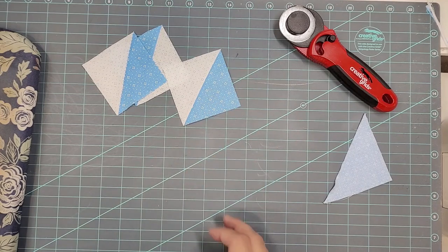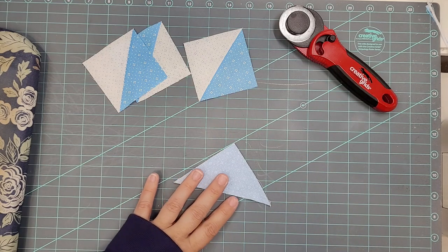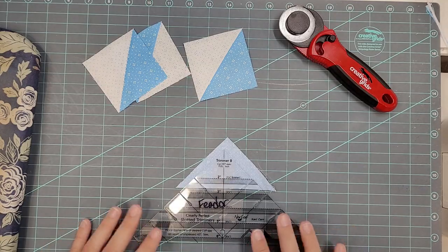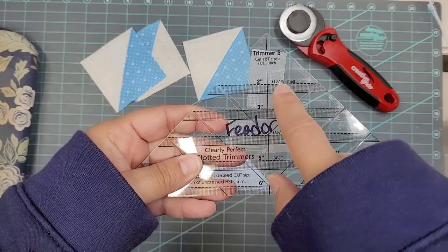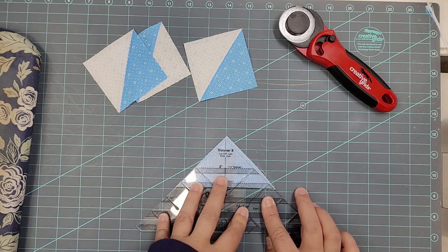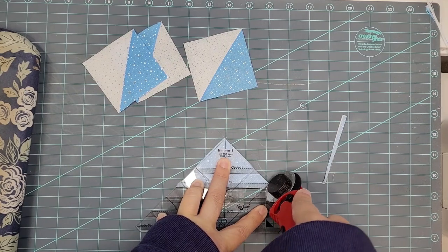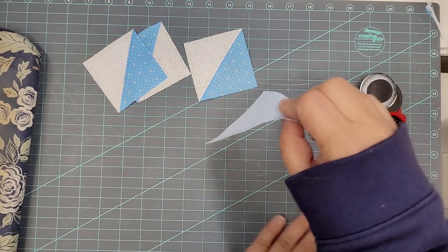So there's another half square triangle trimmed and it does trim fairly quickly, so I do like that method as well. So far, as you can tell, they all look the same. And here is the last technique that I have. Now like I said, this is not a complete list — there's other rulers that do these things, and triangle papers and things like that where you can make half square triangles. This is the Clearly Perfect Slotted Trimmer. On this ruler, there are markings that are dashed lines. Those you are going to lay right on your seam line, and then you're going to trim the excess fabric.